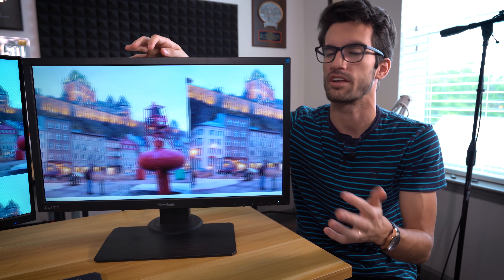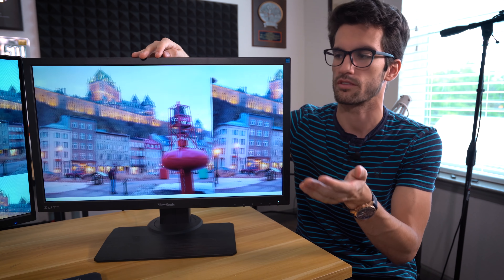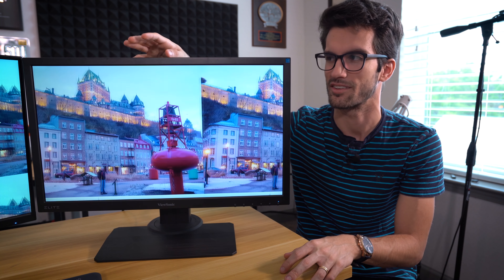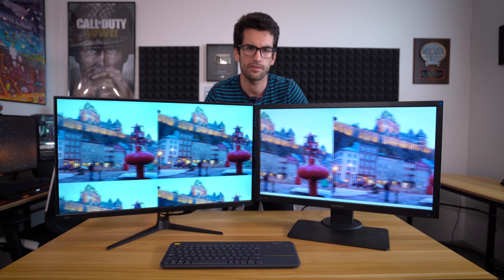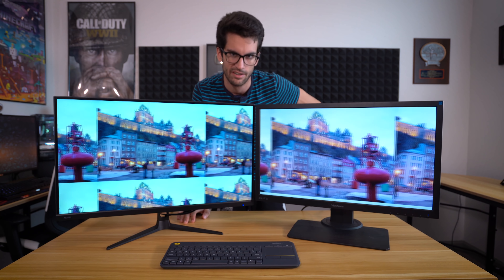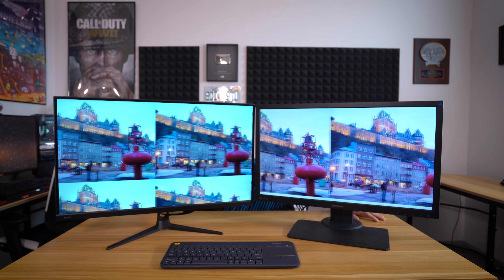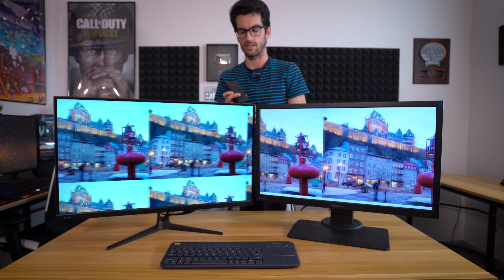The Pixio panel is something I'd prefer you put on a VESA mount — that way you can be more flexible if you choose to use it for gaming. Otherwise, if you want to use it for content creation, just keep it where it is and adjust your seat so you're sitting directly in front of it. Another thing I appreciate about the ViewSonic monitor is the integrated AC adapter — you don't have to have an external brick hanging from your desk. The Pixio does have a sizable external power brick that's difficult to hide.